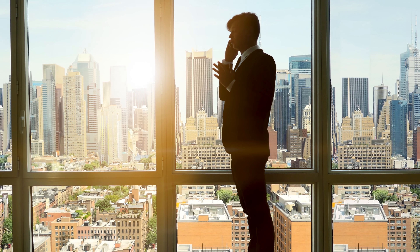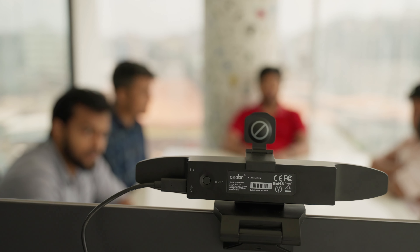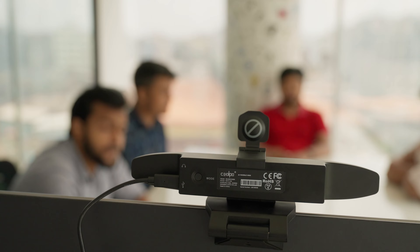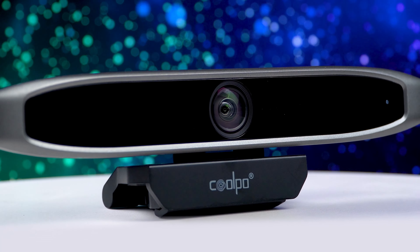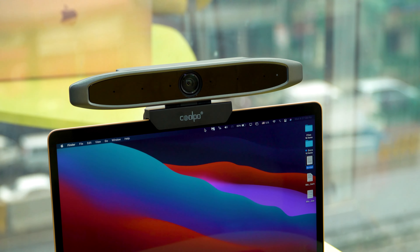So, if you're someone who needs to attend online business meetings from time to time with a large number of people in the room, then what are you waiting for? Coolpo AI Huddle Mini will surely be your best choice. That was all about reviewing the Coolpo AI Huddle Mini webcam. Thanks for watching.